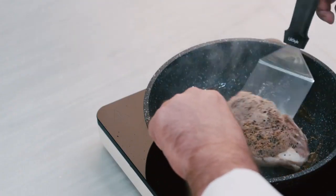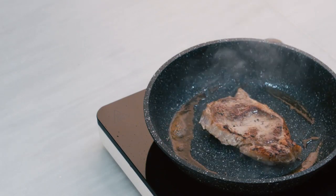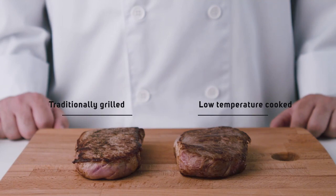It is your choice. If you choose, you can sear it in a pan or grill, which will turn the skin into a crispy layer, whilst the inner will be juicy and tender.